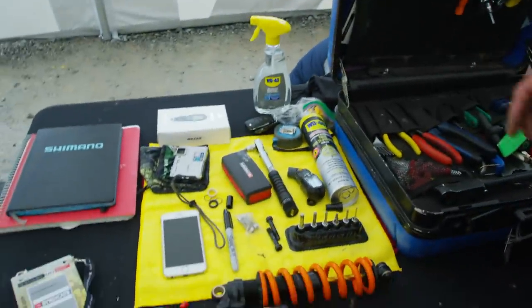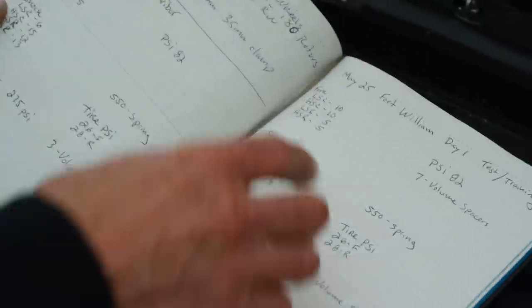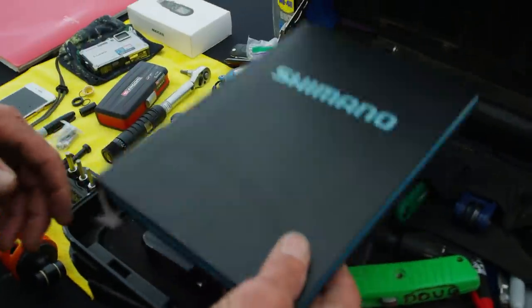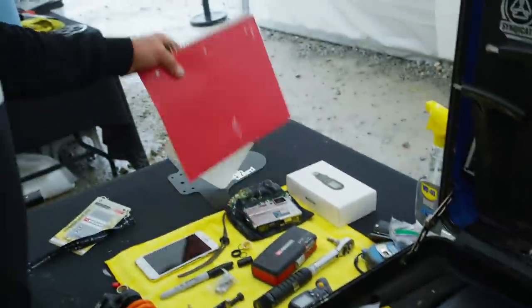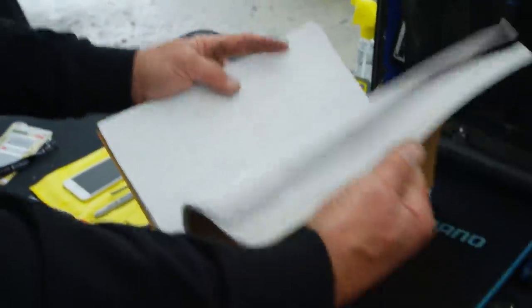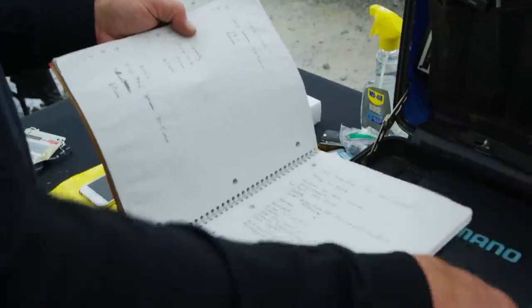Super important is my notebook — this is what we're here for. As of May 25th, this goes all the way back through the history of everything I do. Then I have another notebook just for ordering — I don't want to mix that into my main notebook. This one is like the bible, and the other is just my ordering notes, so I keep two different notebooks.